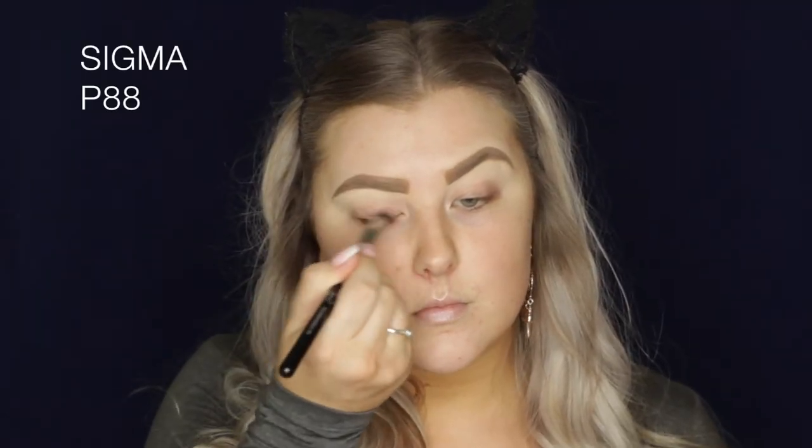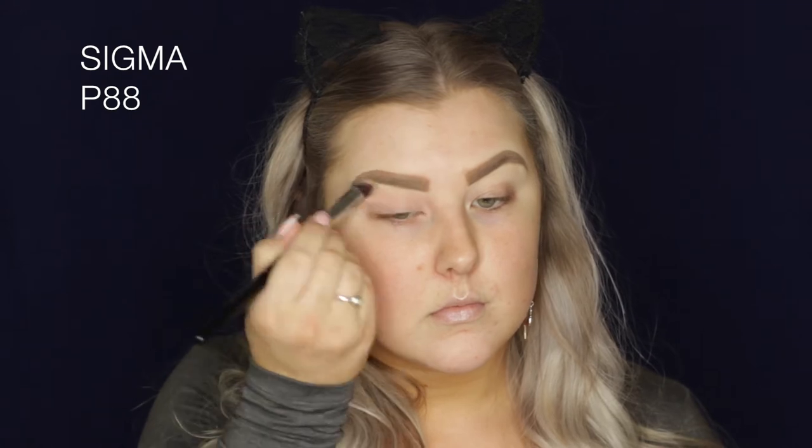Hi guys, welcome back. Today we are starting out with the eyes, so I am priming using Sigma Persuade Eye Base.